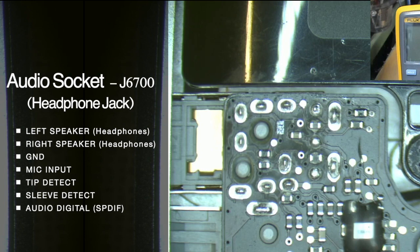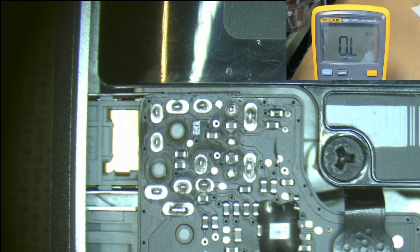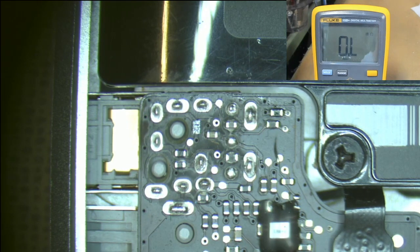Basically, when there's nothing plugged into the jack at all, pins one and two are meant to be shorted together, and that tells the MacBook to use its internal speakers. When you plug a plug into the side of the MacBook, pins one and two go open circuit, and they tell the MacBook: send all the audio to the headphones and don't worry about the internal speakers.